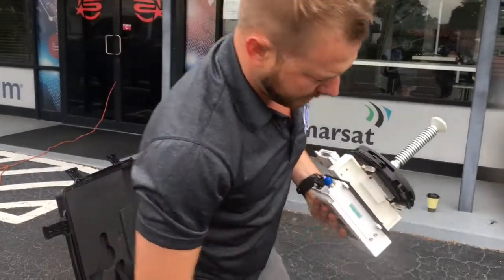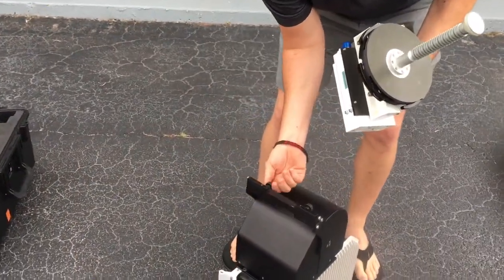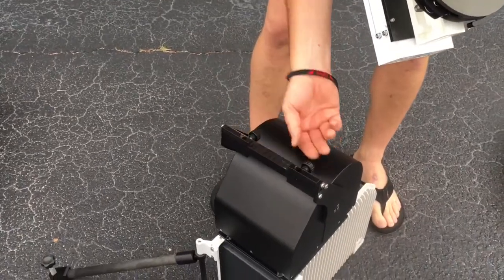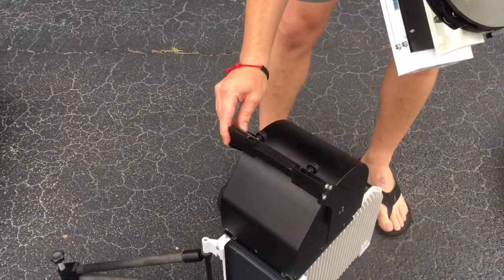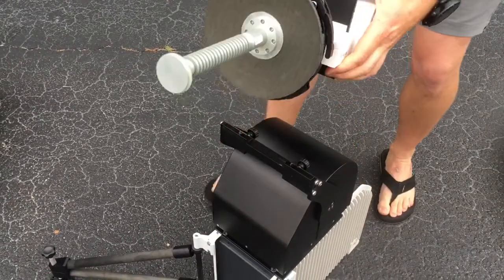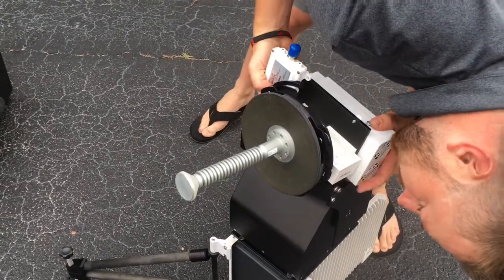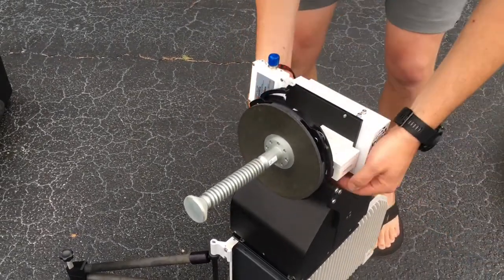You've got two bolts right here — those two bolts are going to go in. Let the screws out, then tighten your screws.